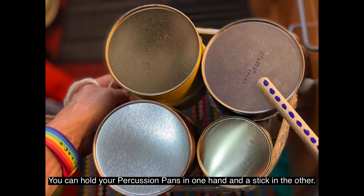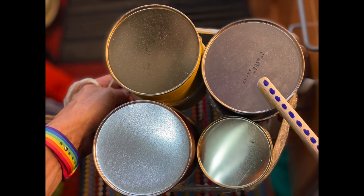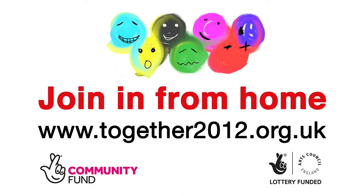You can hold your percussion pans in one hand and a stick in the other, or put the pans onto a surface and play with two sticks.